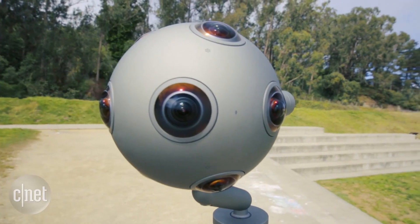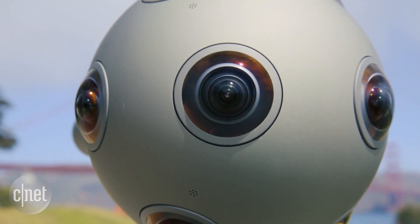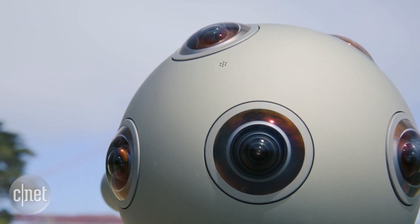So overall, the OZO isn't a camera for you and me. But as a professional filmmaking tool, it's bound to open up possibilities that are just the tip of the VR iceberg.